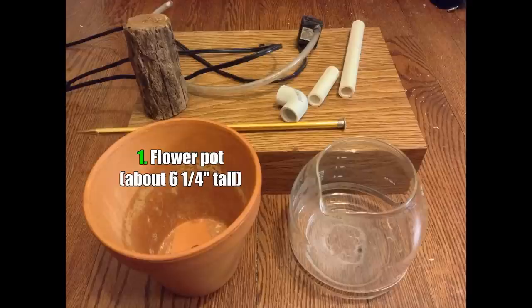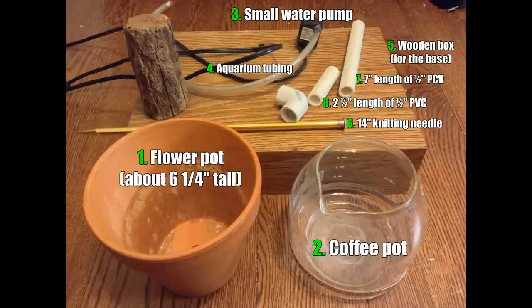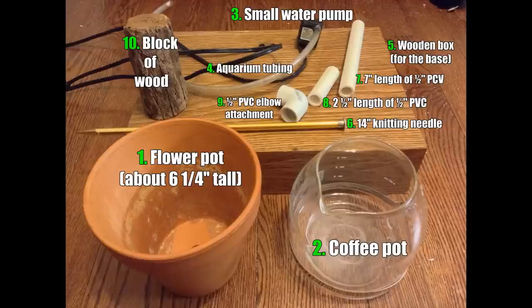You'll need a flower pot about six and a quarter inches tall, a coffee pot, a small water pump, aquarium tubing, a wooden box for the base, a 14 inch knitting needle, a seven inch length of half inch PVC, a two and a half inch length of half inch PVC, a half inch PVC elbow attachment, a block of wood, and a couple bits and pieces. You're also going to need a hacksaw, a drill, some superglue, and some PVC cement.